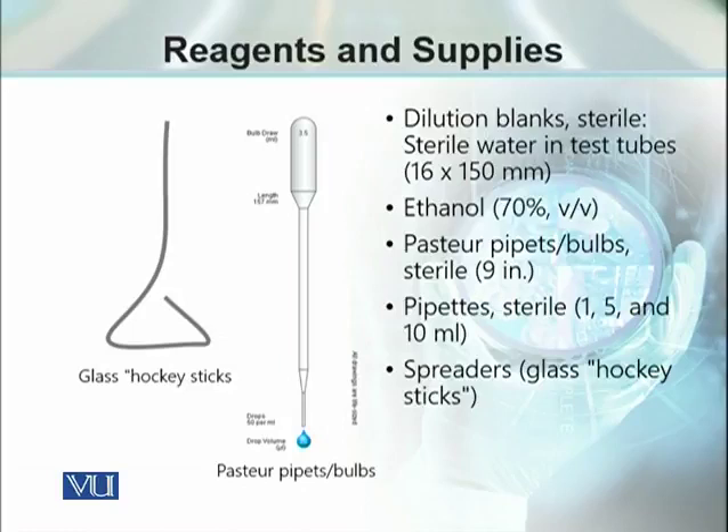We need 70% ethanol, which will be used for sterilization purposes. We need Pasteur pipettes to dispense the sample. We need different sizes of pipettes to measure different volumes — 1 milliliter, 5 milliliter, or 10 milliliter — and as we have to maintain sterile conditions, these pipettes should be disposable so that we use them once and dispose of them. Then we need some spreaders like glass hockey sticks, which can be sterilized and used to spread the microorganism sample.